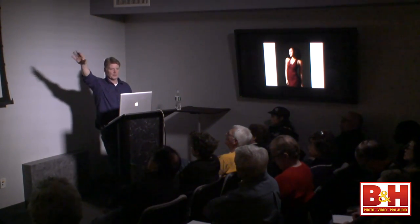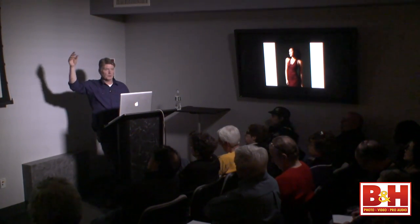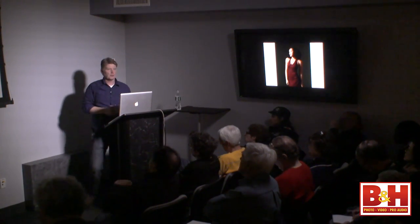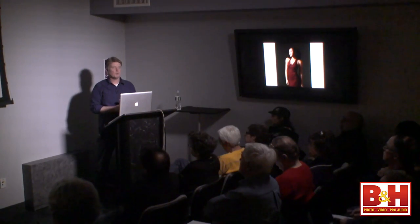Denise asks about key light placement. I'm a couple of feet above my subject — two to three feet above and about three to four, maybe five feet away. A great way to learn how to set your key light: stand in a square room in your apartment. Point to the intersection where two walls meet the ceiling — that's where your key light goes. That's approximately your starting point: roughly 45 degrees up and 45 degrees off your main subject, and you've got it.